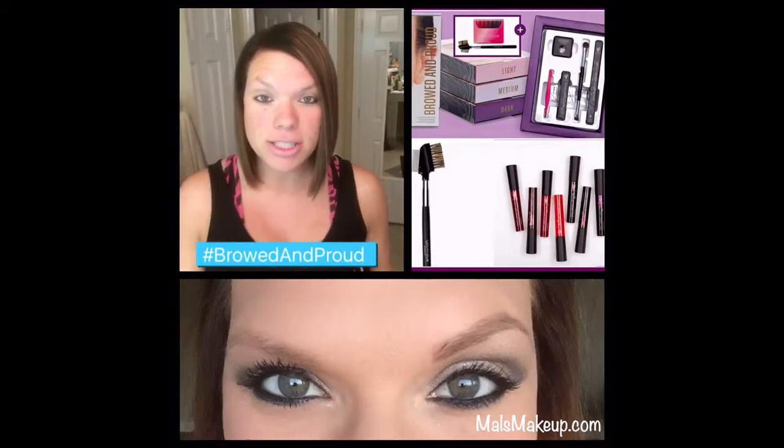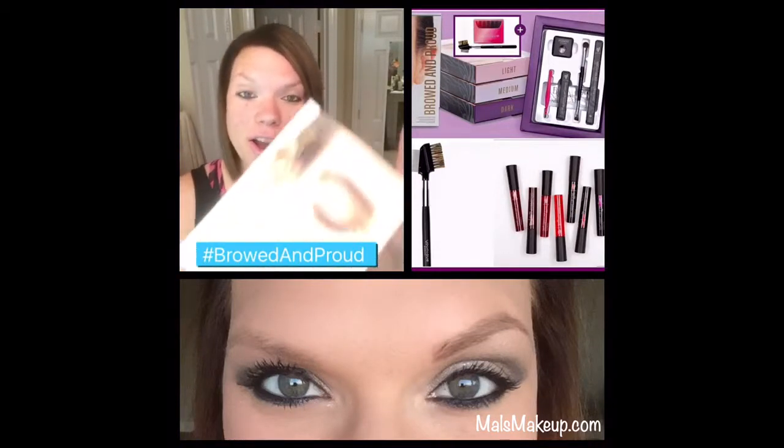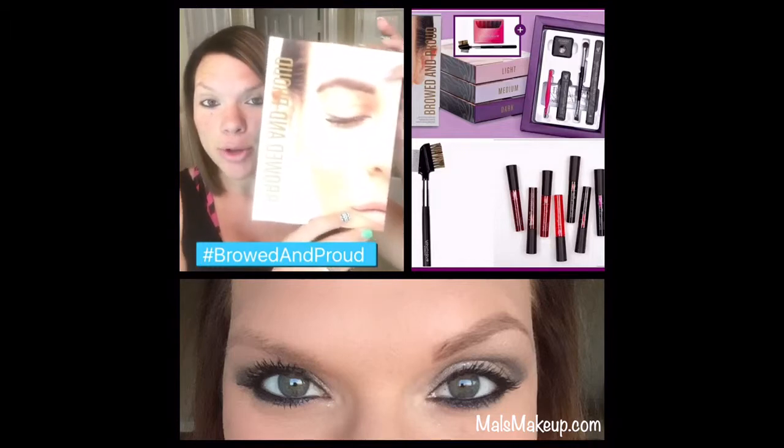Hey ladies, it's Mal here and I'm just coming today to show you our April Kudos Browd and Proud in action.